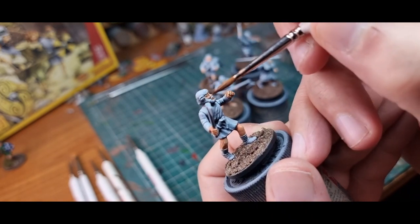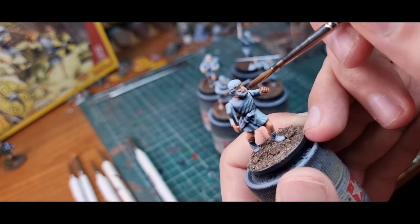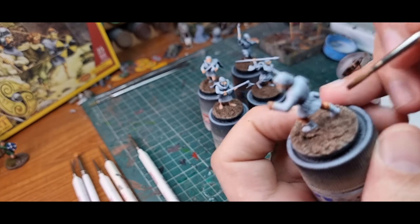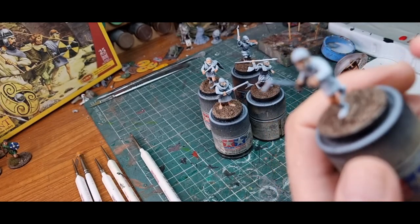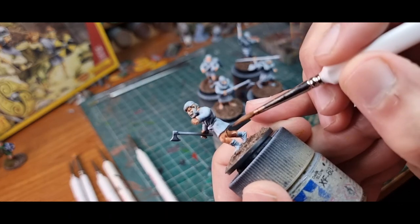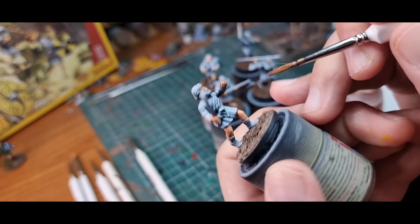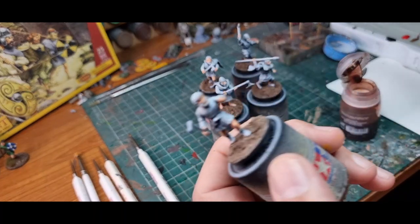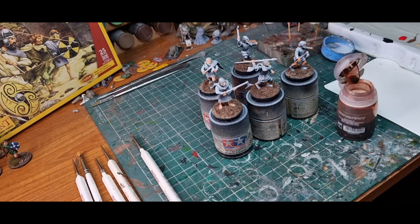Now my brush is dry, I'm just going to touch it very gently on the surface and wick — that's the technical word for it — some of that wash away. Anywhere you've got a big build-up and you don't want a big pool, just wick it away. Go around, put your wash on, wick the bits you don't want off, and I'll be back.